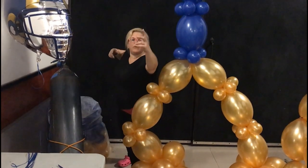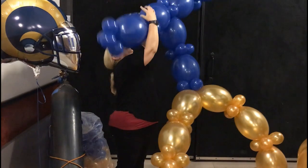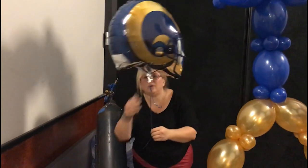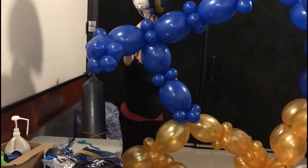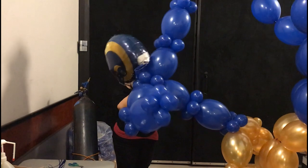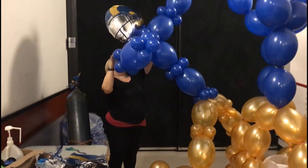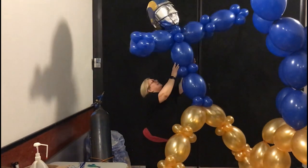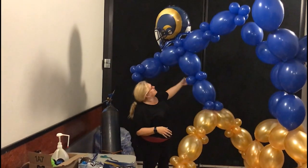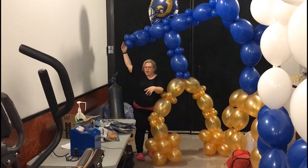I wanted it to kind of be throwing, so I guess I want one foot in front. You can tell I'm a very sportsy person. I'm going over here like that, and then we'll put a football in his hand later. And then here I've got the football helmet, so I'm going to tie this in up here. This is the hard part, is getting it to sit the way we wanted to. There you go — you can see our football player. I haven't added the football to his hand, but I'm sure you can figure out what it would look like.